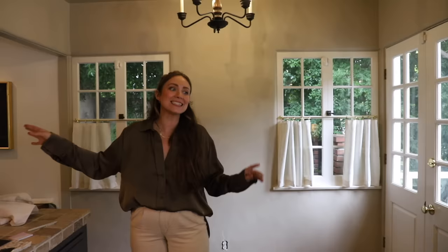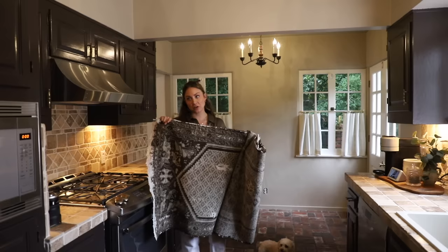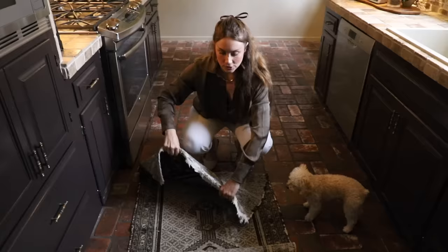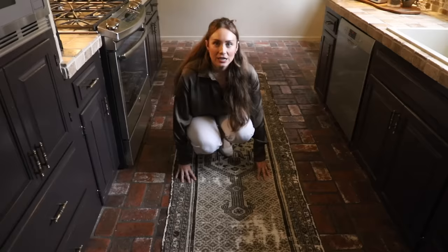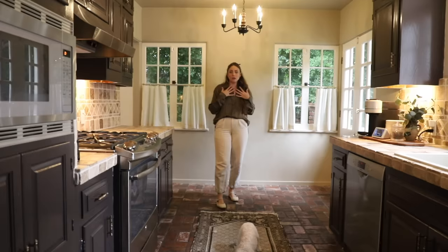We'll start with the obvious — I'm definitely moving our vintage runner back in here. I love this runner. I got it at the same time as the living room rug from the Rose Bowl flea market. I believe this one's Persian — both are Persian, vintage, worn, beautiful. We've had this one since right after we moved in. I love the green and the pattern. It actually makes sense that we kept the curtains simple, because this rug has a lot of pattern and that's what the kitchen was missing.